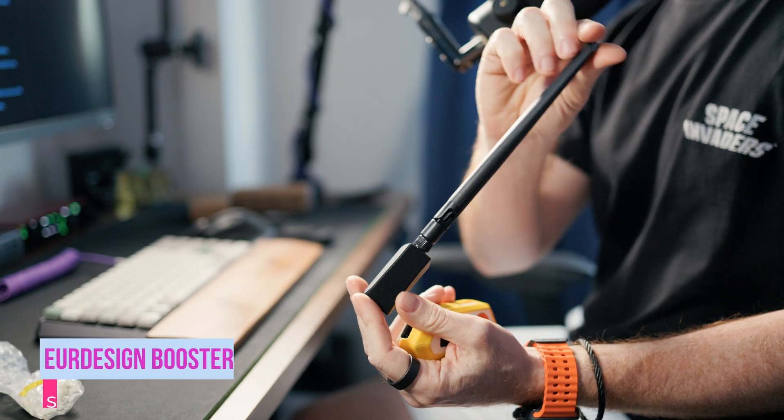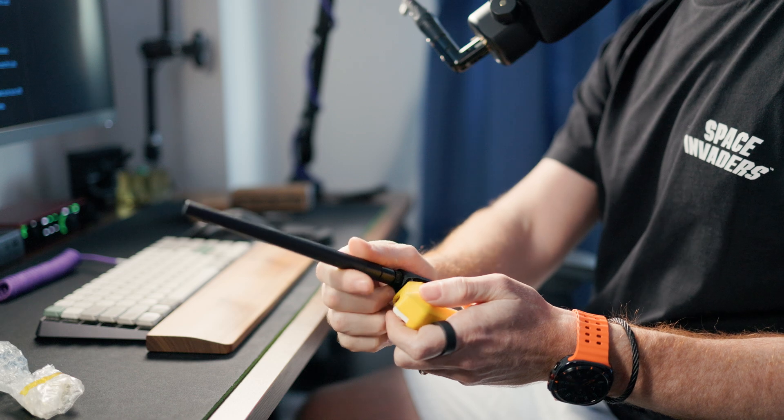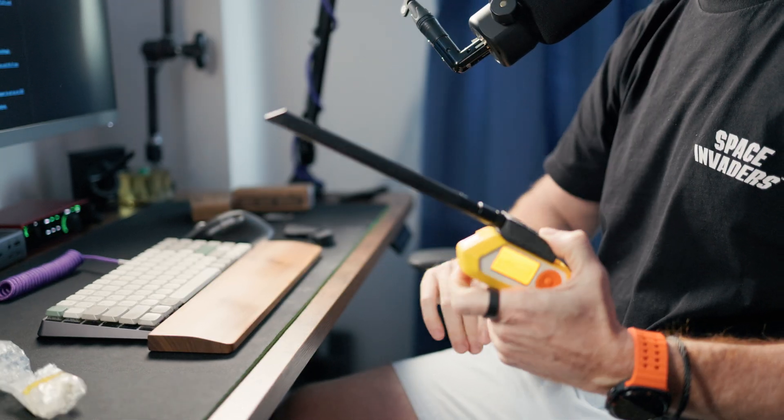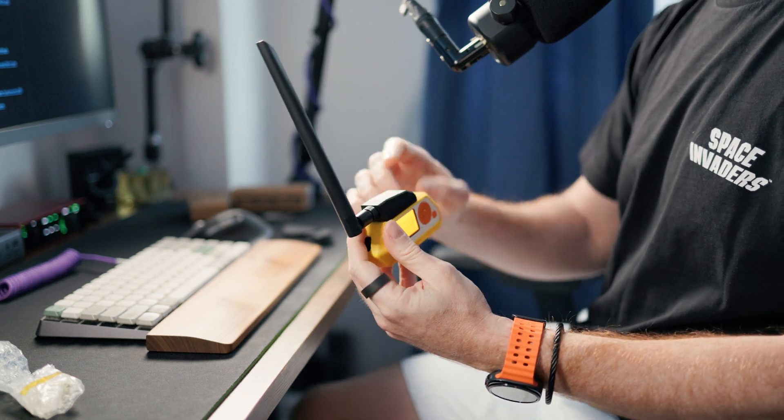This is the Euro design booster for the Flipper. It's a CC1101 controller with a very powerful antenna that plugs into the GPIO port of the Flipper Zero and substantially increases — basically four times — the distance of radio signals received and sent by the Flipper. So if you download the Tesla port opener and transmit it, you can transmit it to the whole street and have all the Teslas open their charging ports at the same time. Keep in mind it's limited by the same frequencies that the firmware is limited to — so if you use Unleashed, you basically have no limitations. And it's pretty cool that the Flipper detects it and automatically starts using it instead of the built-in sub-GHz radio.